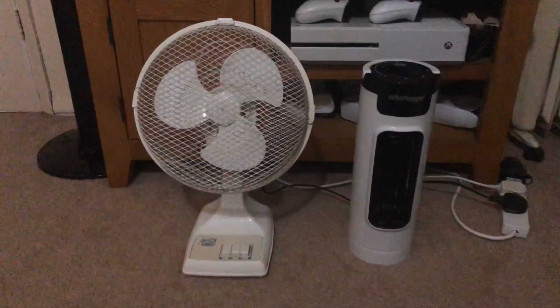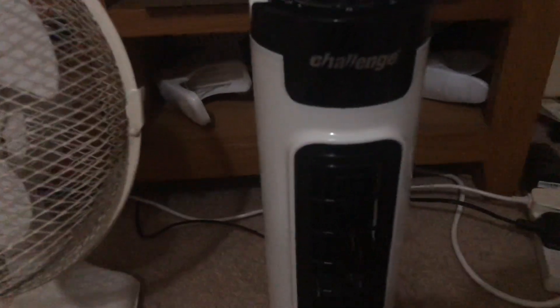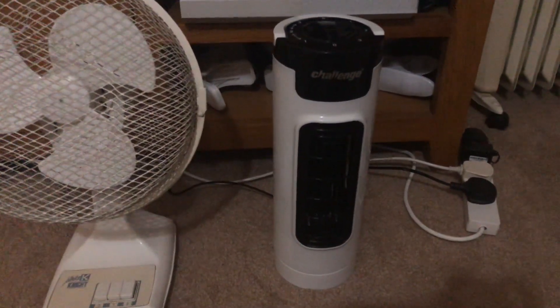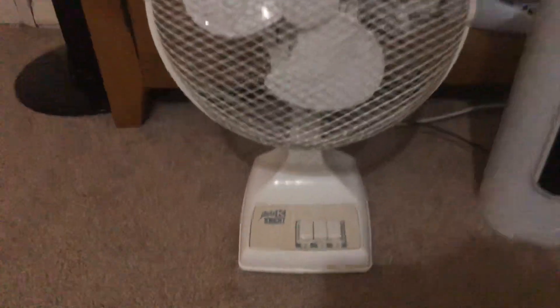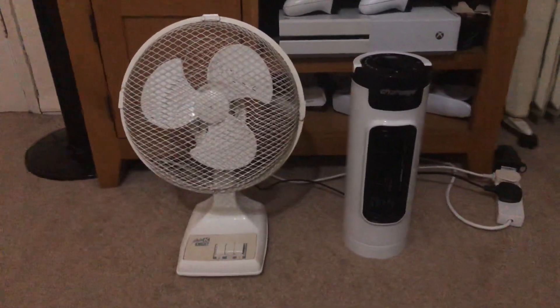Hello everybody, here's a fan comparison video between the Challenge 14 inch oscillating white and black mini tower desk fan versus the 1997 White K Knight 9 inch oscillating white desk fan. Here's the front of these two.